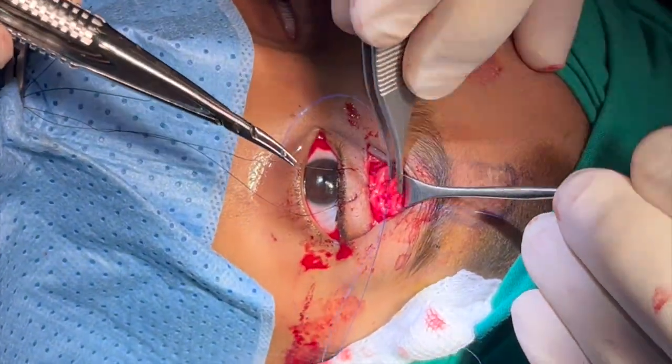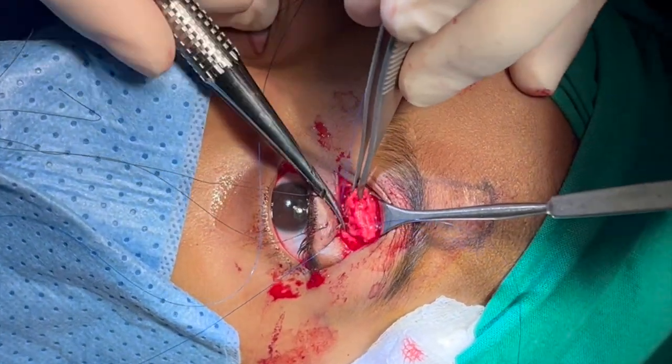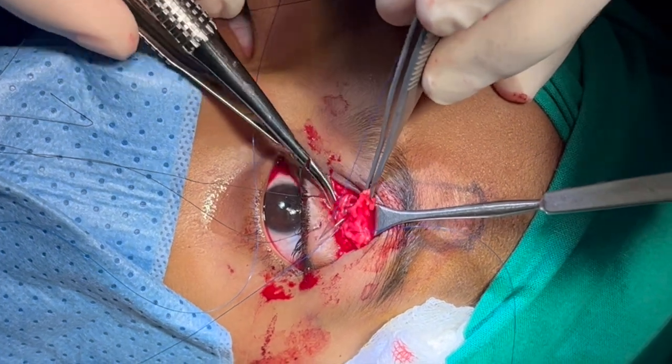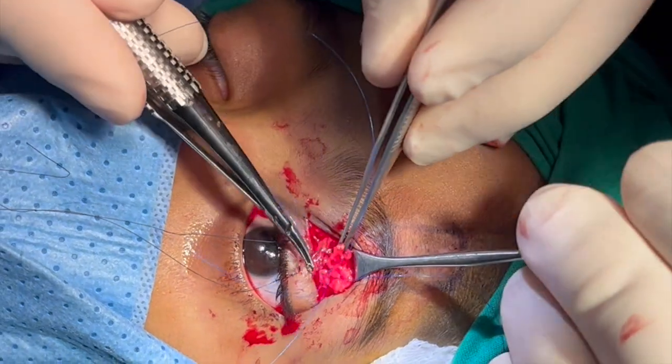The same suture is then passed from the tarsus to the levator muscle and then to the lateral aspect of the frontalis flap. The suture is being passed through the lateral aspect of the flap.